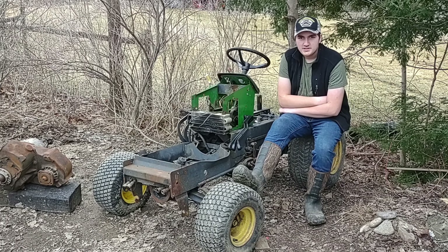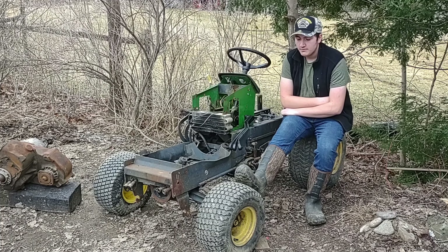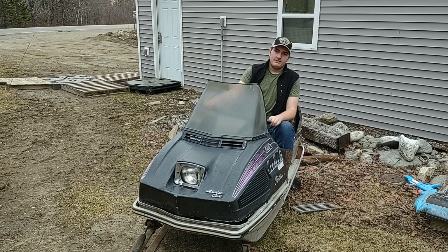Welcome to Crappy Classics, my name is Josh and this is my 1976 John Deere 400. I want to put a diesel in it. This is also a video for some time in the future.